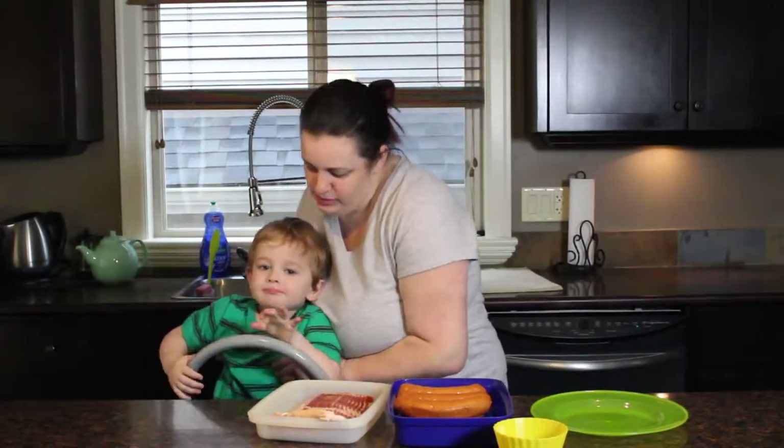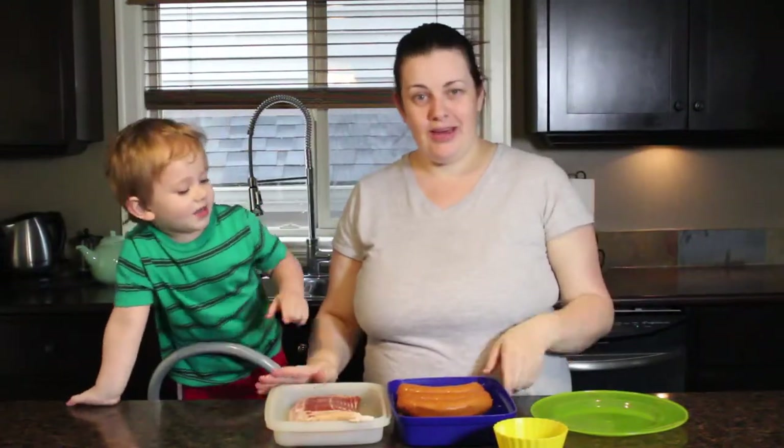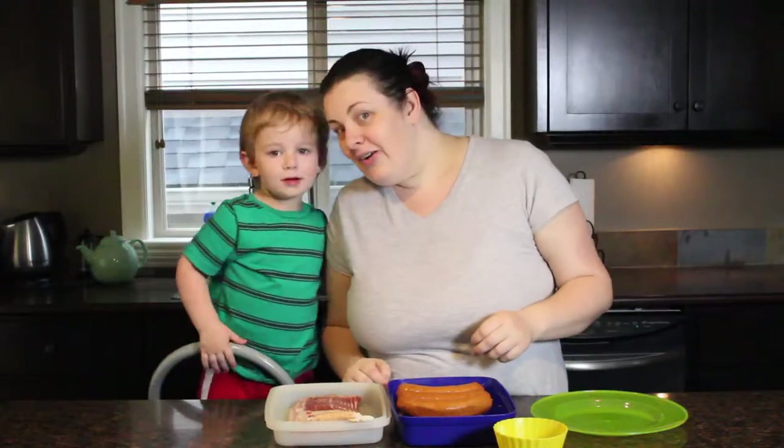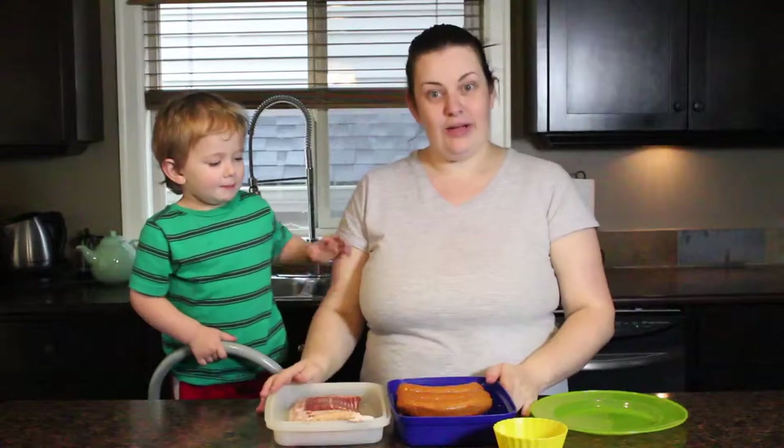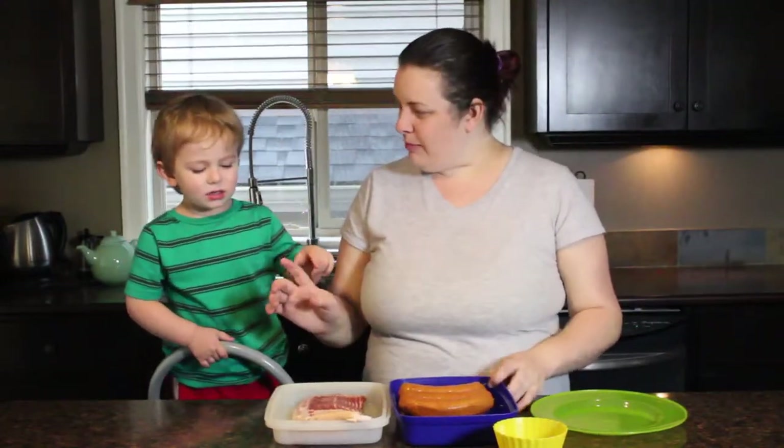Stand up — you're going to stand up so I can see you. We are trying some new things on this channel because I don't give it enough attention. So we are actually going to make dinner for you guys today. What are we making, Paxton?